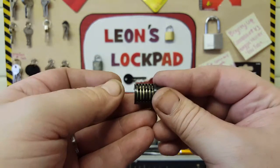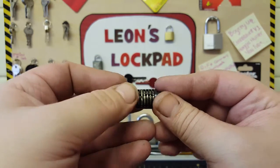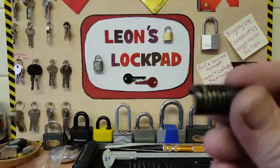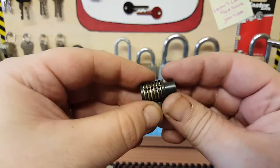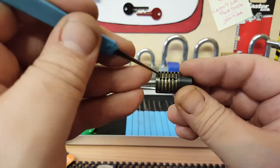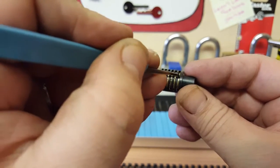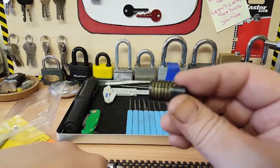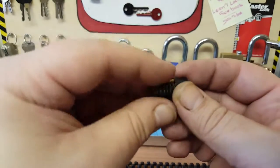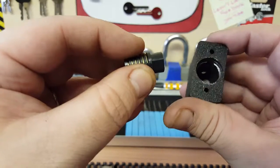Let me face the camera down and make this a little bit easier. Let me line them back up again. There we go — drop the pin in. Now that pin is what unlocks the inside of there.